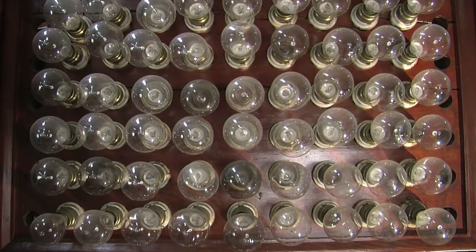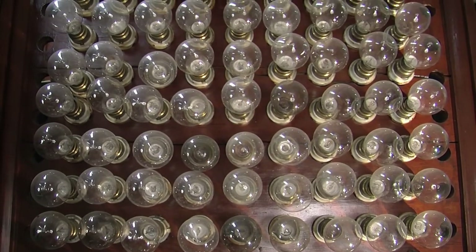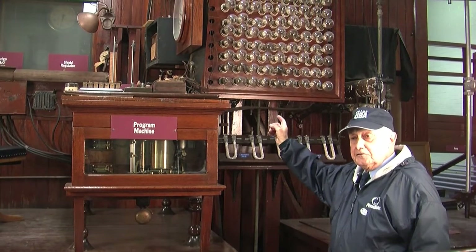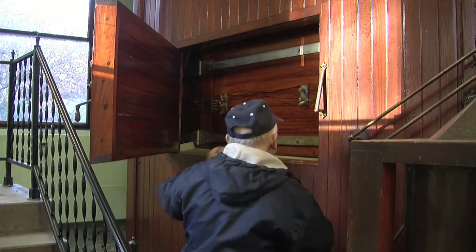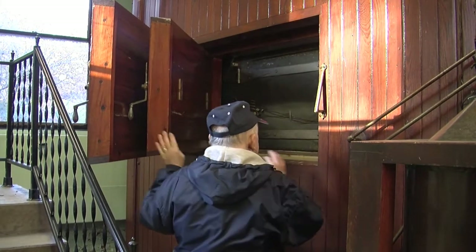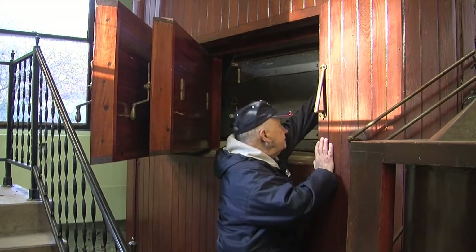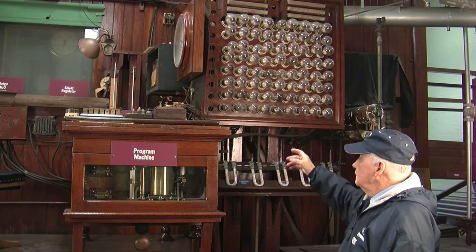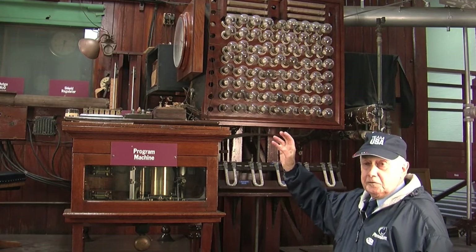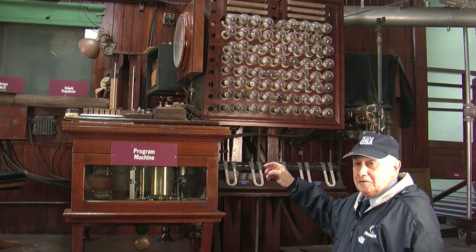These bulbs here are all antique bulbs, but they're in series with the heating elements in the air spaces around the chamber. There's what's called the inner air space and the outer air space. If you put in a little bit of heat, one or two lights come on; if you want a lot of heat, a lot of lights come on.